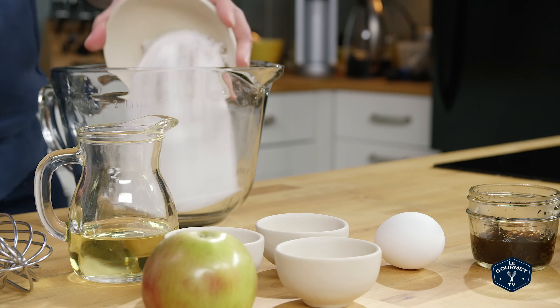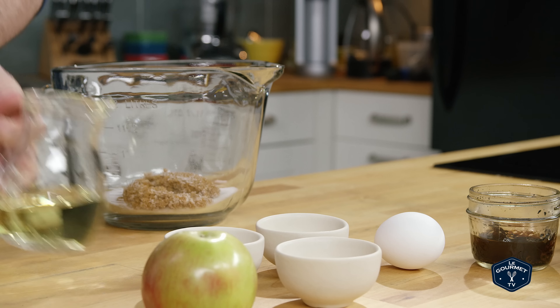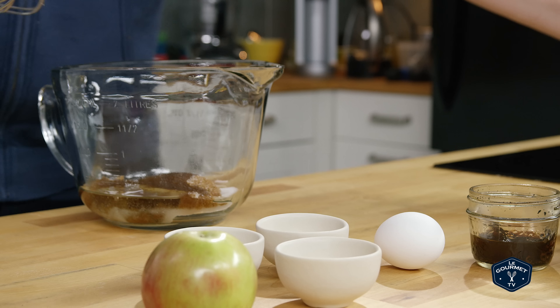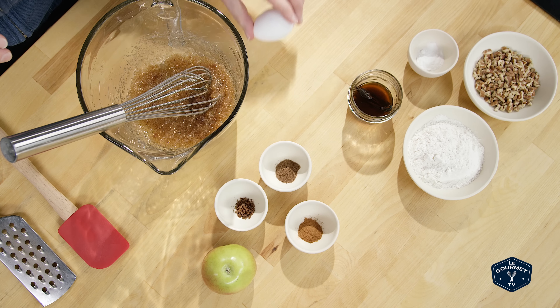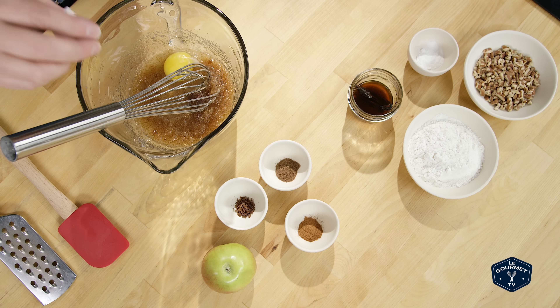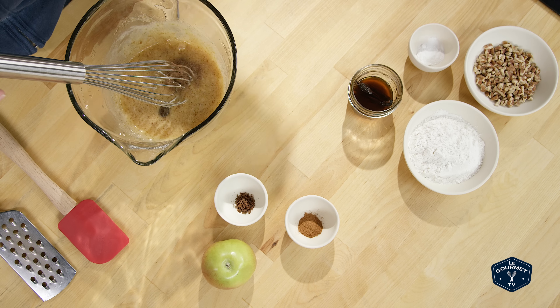The first thing you want to do is beat together the oil and sugars. Then you beat in the egg. Now beat in the cinnamon, cloves, allspice, and vanilla.